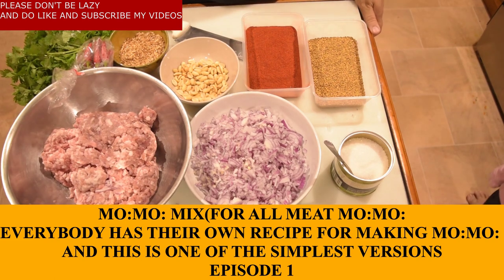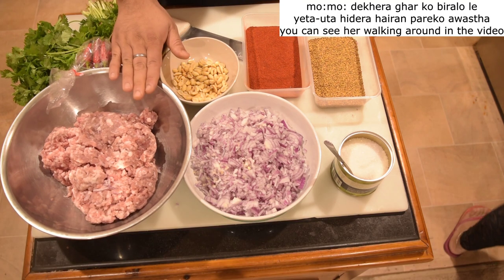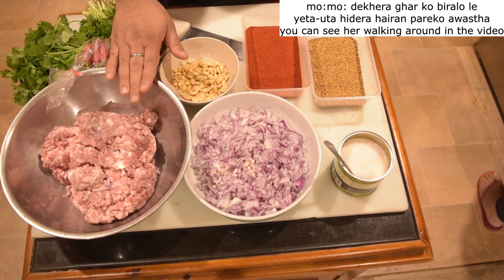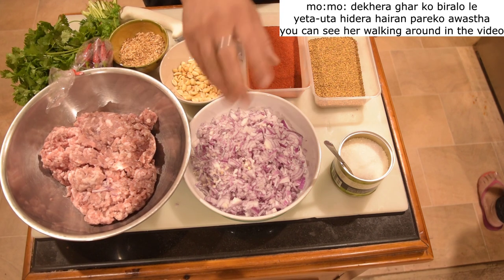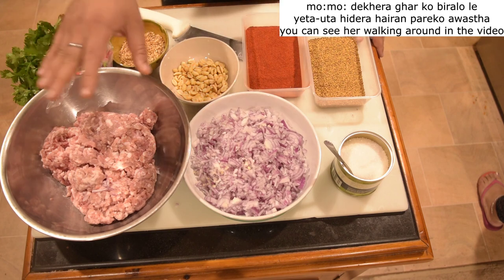Today we are going to take a look at the recipe. I am going to mix the ingredients. This is pork mince. This is the onion — how it is done in my first episode.